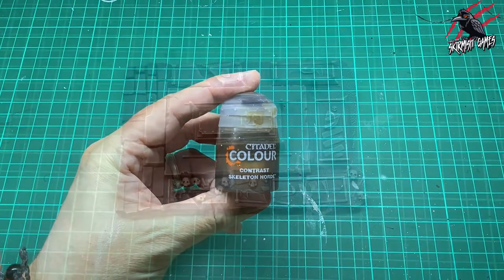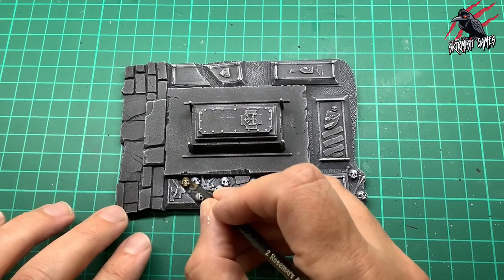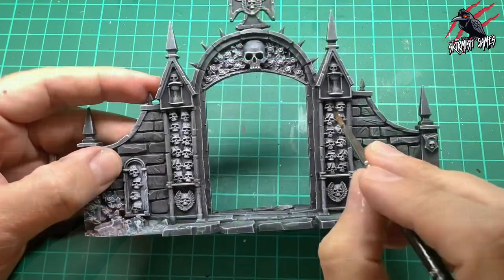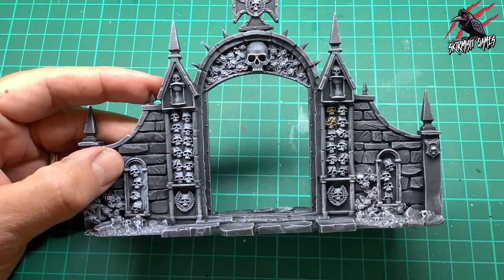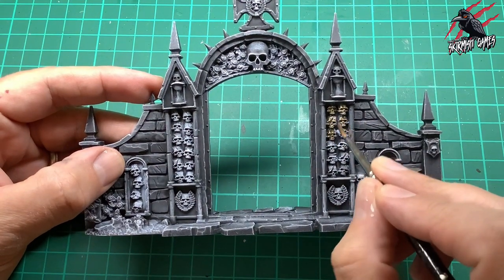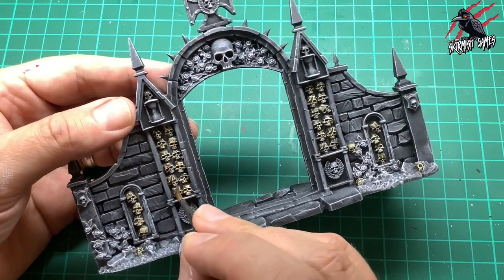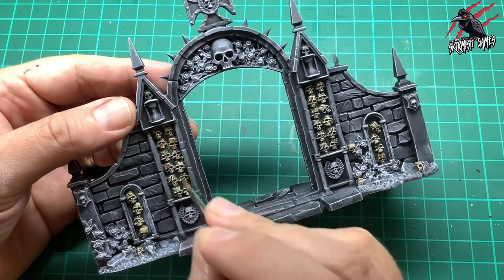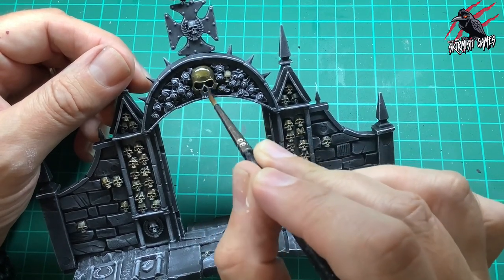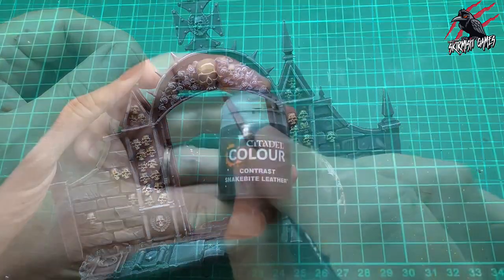Now we'll start painting with Skeleton Hoard contrast paint — this goes on all the skulls and bones. Just a nice generous coat over all the skulls, and that's all we need to do. The dry brushing has done all the work for us, giving us different tones from dark gray through to light gray to white, and with this over the top we get a really nice effect without making the terrain stand out too much.